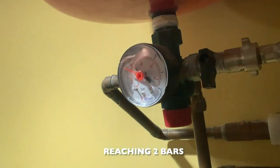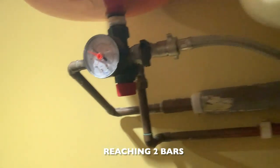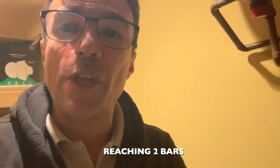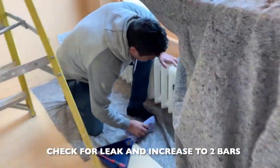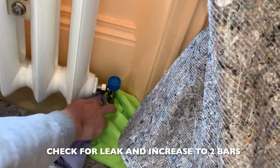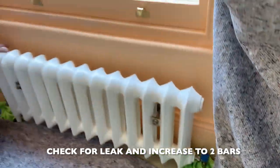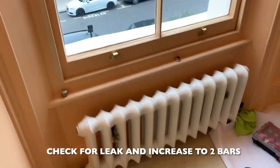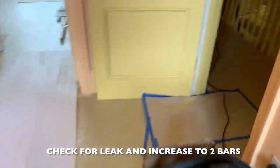Stop at two bars. Close both valves and I'm going to walk around now for a proper check, just to be sure everything is all right. I wish I could put 2.5 bars — we're here checking connections. So far so good. Let's bring this up to two and a half bars now.